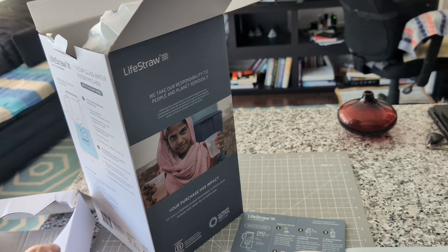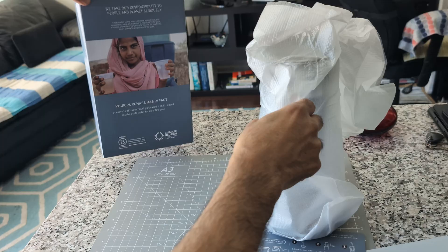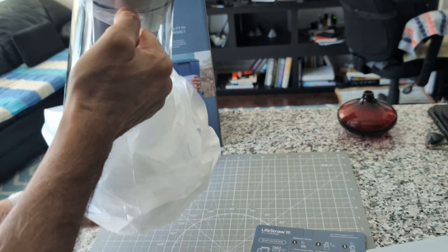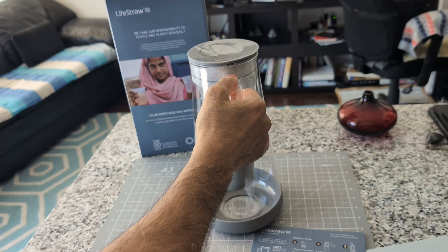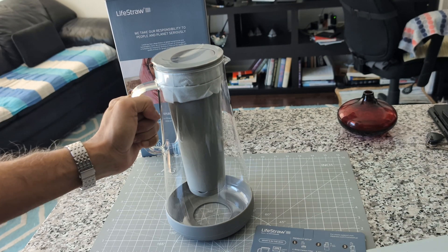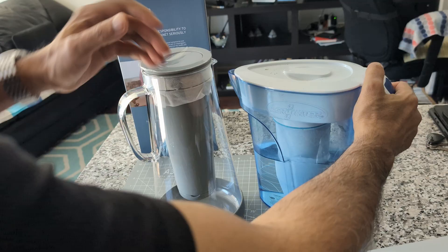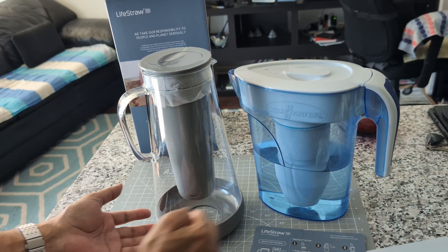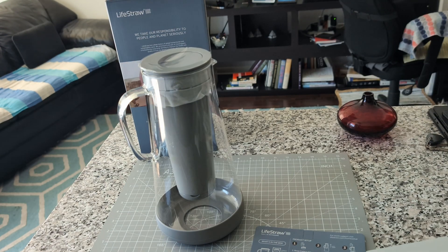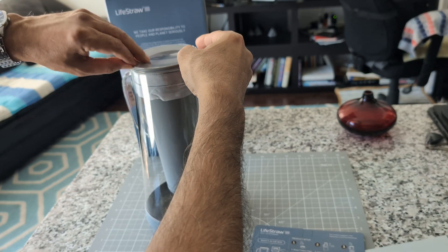The box is empty so let's take out the pitcher. This is how it looks — not too small, not too big, a very good size. Comparing to my previous ZeroWater pitcher, this one is taller but in terms of width it's very similar, just taller and narrowing at the top.